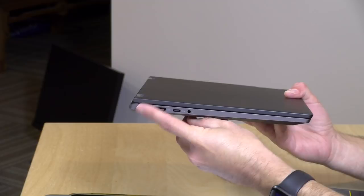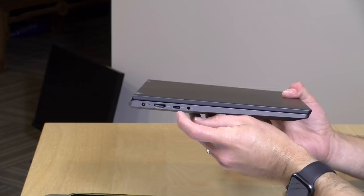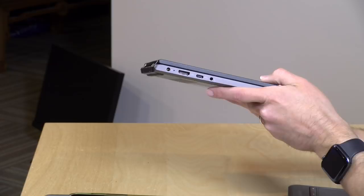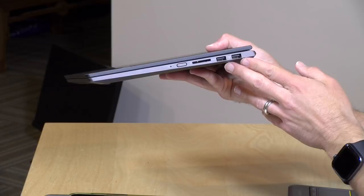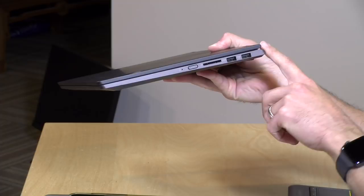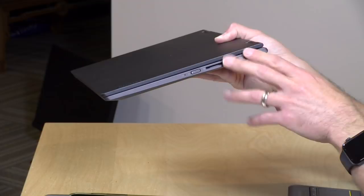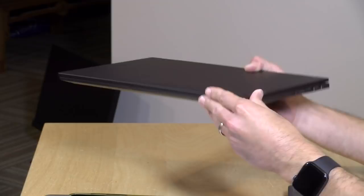On the ports: the power cord connects here; there's a full-size HDMI output for external displays. Next to it is a USB Type-C port, but this is data-only — it will not do video or power, so it won't work with a single-cable dock. There's also a headphone/microphone jack. On the other side are two full-size USB 3 ports — one of which charges devices even when the computer is off — plus a full-size SD card reader and the power switch.